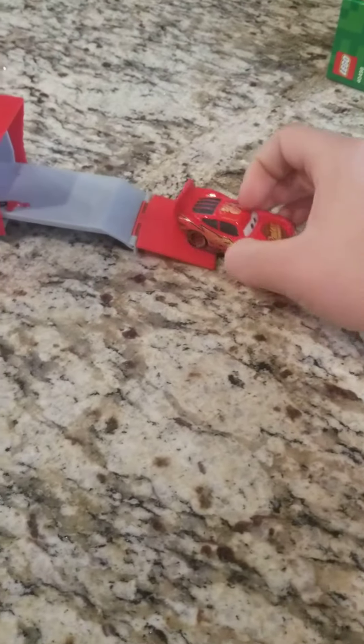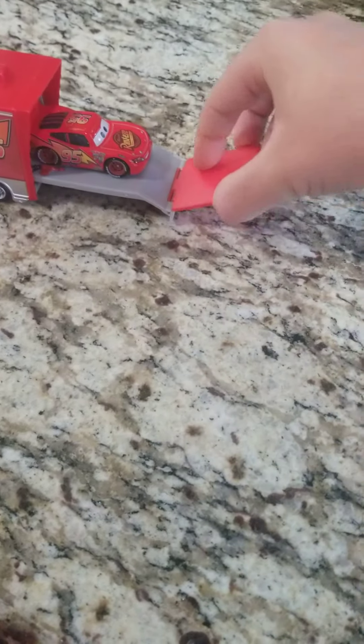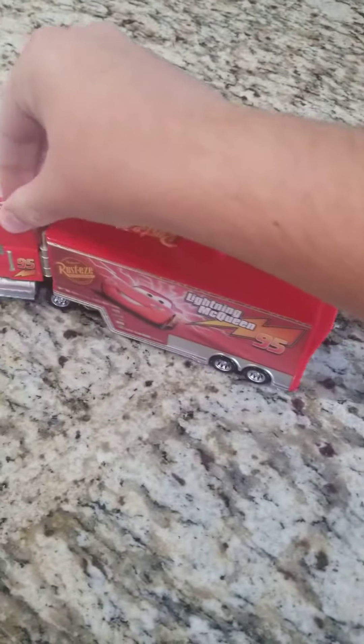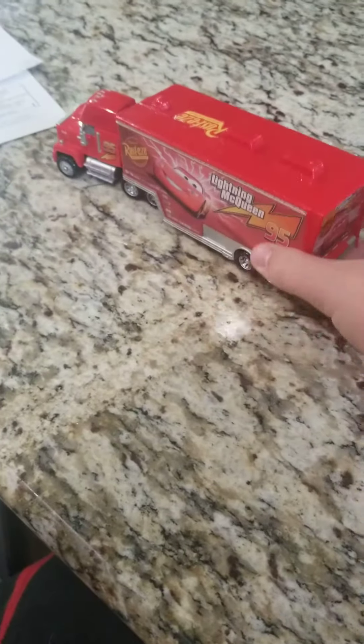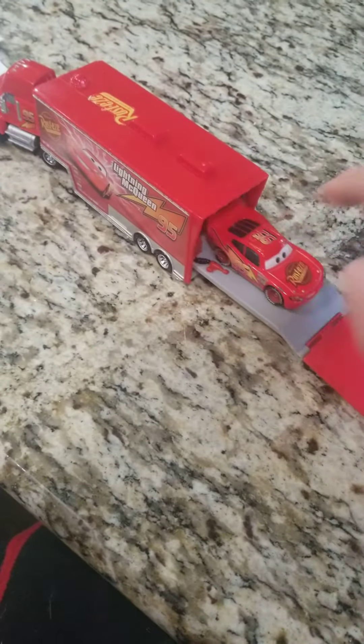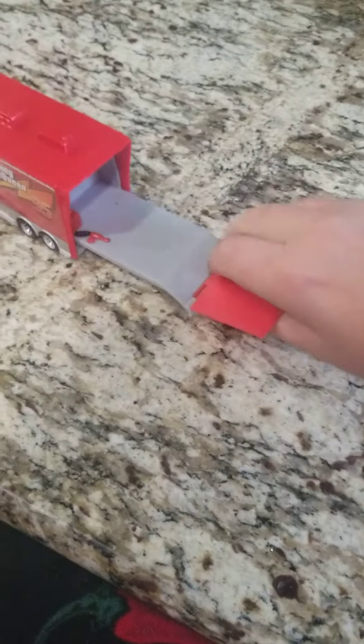Let's load him in — just back him up inside of Mack, flip up the trailer, and then slide him in. You can also unload him. So let's load him up here and throw him in. And that's the Mack truck hauler and my Lightning McQueen die cast — see y'all next time!